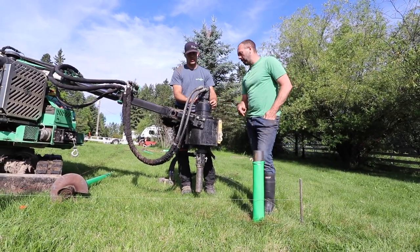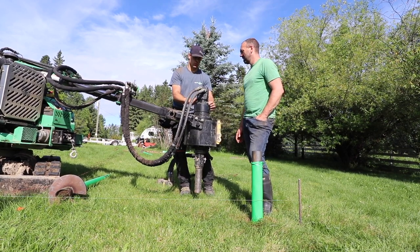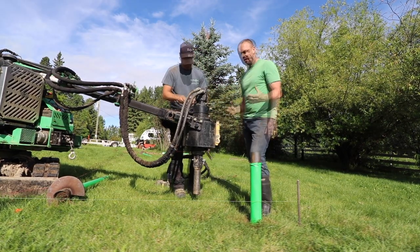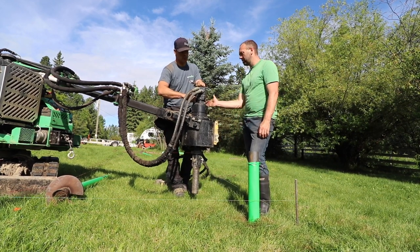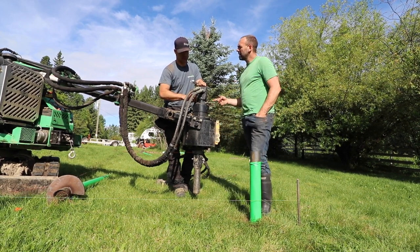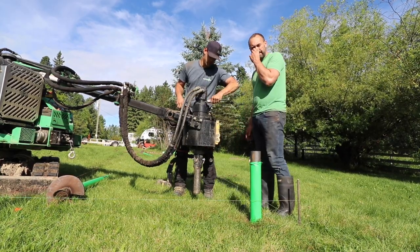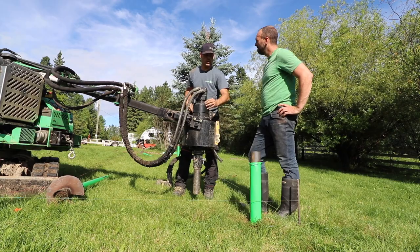We just tried to put a couple piles in and the ground is hard - hit refusal. We'll change out the head and get more torque on the pile. The way these piles work is you spin them in until you get a specific PSI rating on the pump, and that guarantees a certain amount of bearing capacity. Because the ground is so hard, this little motor is not sufficient to go past 19,000 PSI - we're putting a bigger one on that goes to 33,000 pounds of compression load. We want to make sure we're below the frost line, so we'll spin her down another foot and a half.